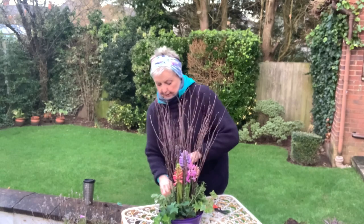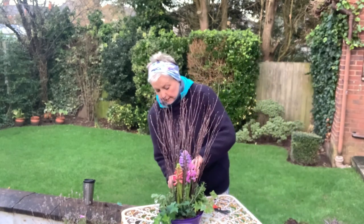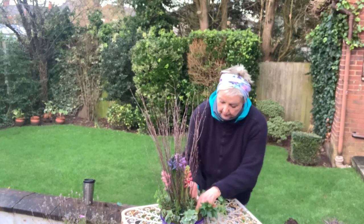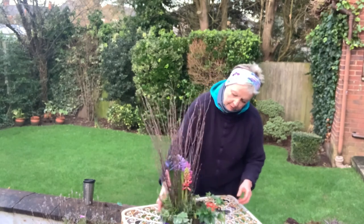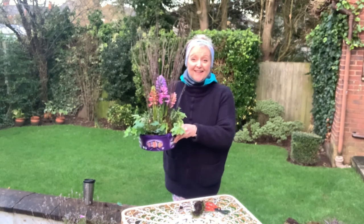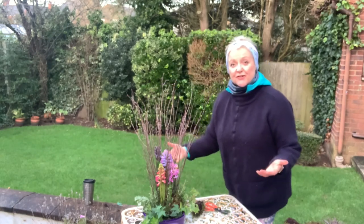You could use absolutely anything from your garden — I'm just using rosemary because I have it. A little bit more moss around to finish, and there we have our first pote fleur. I'll show you in a few days when some things have opened. It's so easy and it's taken about 13 minutes — nothing! Have a go in a few different pots and different ways. It won't quite replace the Christmas tree, but it's going to give you loads of pleasure. Take care, bye bye.